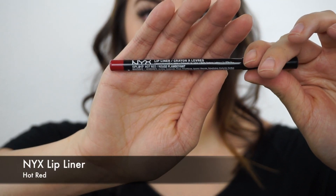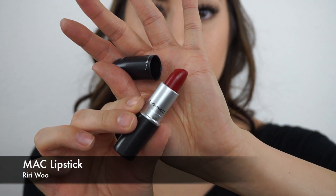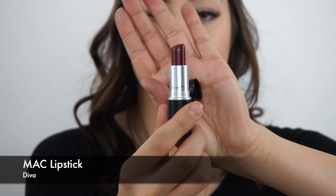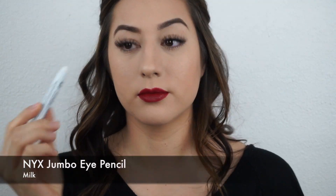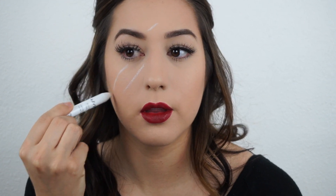Here I have the NYX lip liner in the shade Hot Red, Max RiRiWu, and then MAC Diva. Those are the lip products I use in this video. What I'm first doing is taking the NYX Jumbo Pencil in the shade Milk and I'm just outlining where I want the scars and scratches to go on my face. That way I have an outline.